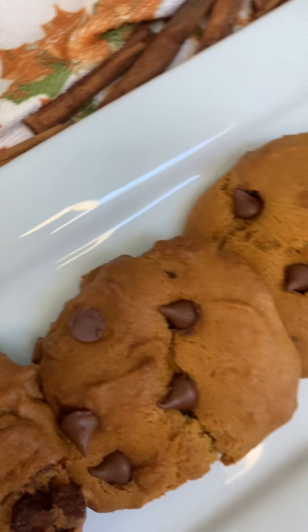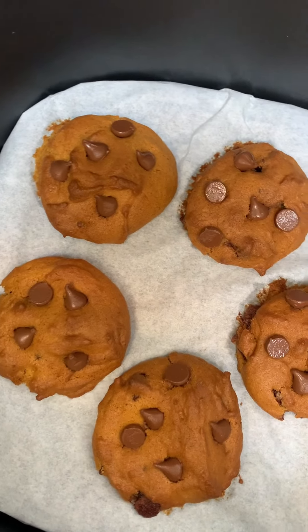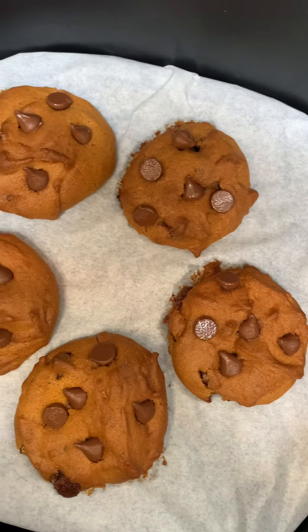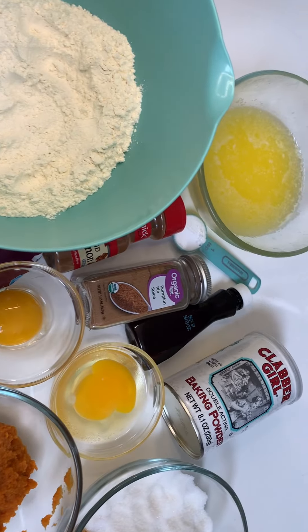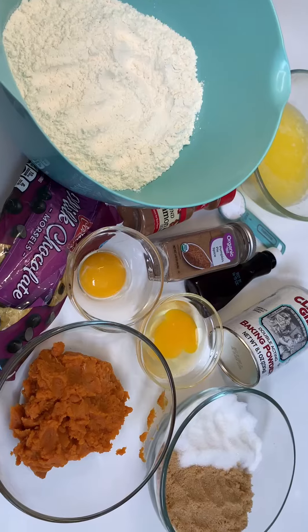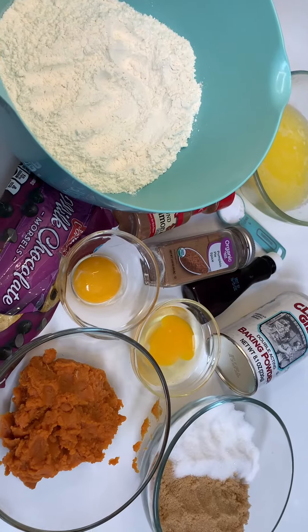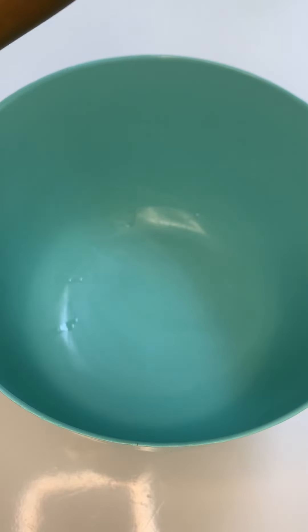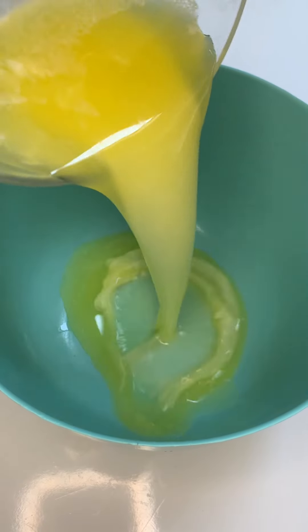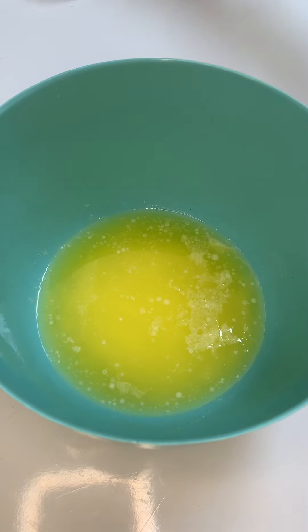So let's jump right into this recipe. Here I have all my ingredients. We're using the same ingredients we would as if we were baking a regular chocolate chip cookie, except we will be adding pumpkin puree. The ingredient list will be down below in the description box, and you can also visit my website for the full recipe. The first thing we're going to do is melt our butter in the microwave.